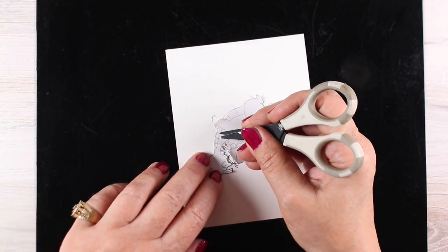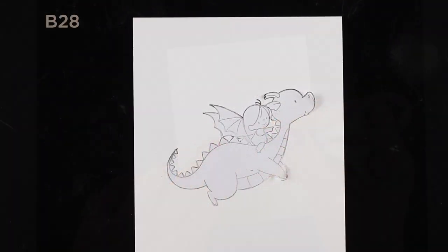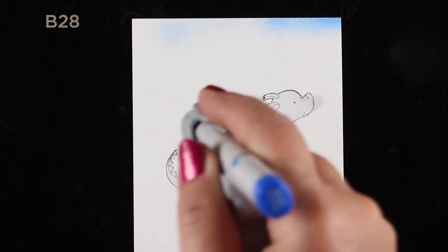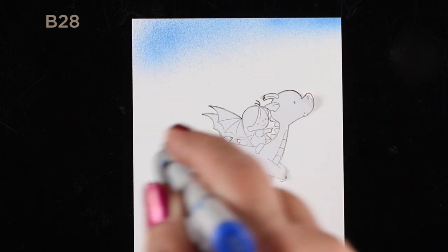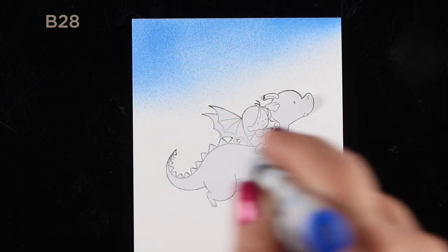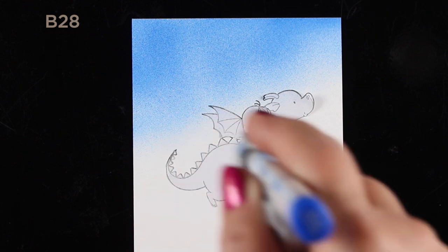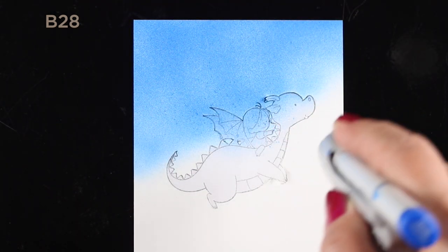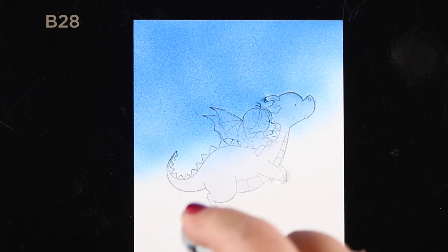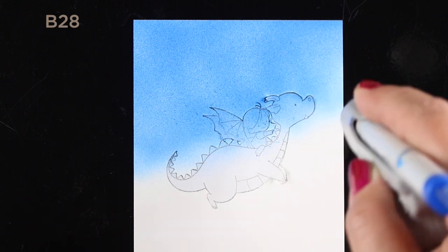I cut out a mask from some masking paper and then started doing the airbrushing. I had this vision to make them flying through the sky till they almost reached the stars — you've seen that probably in movies with dragons. Even though it's daytime, once you get past a certain level of clouds you just see the night sky up there. That may not be scientifically true, but it's true in movies.